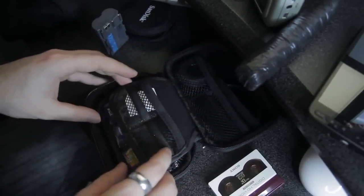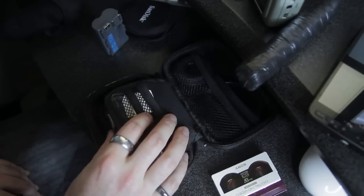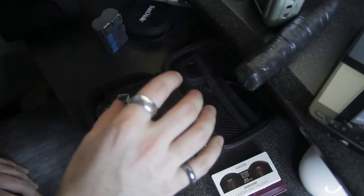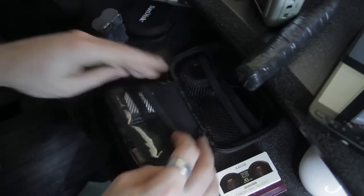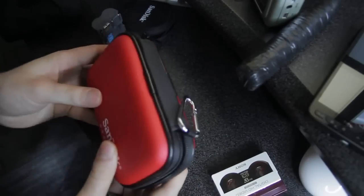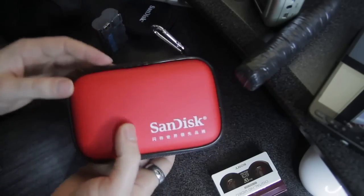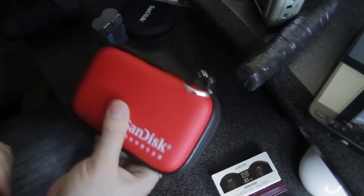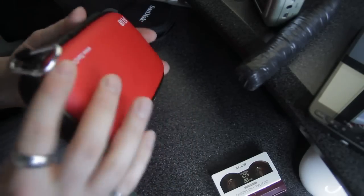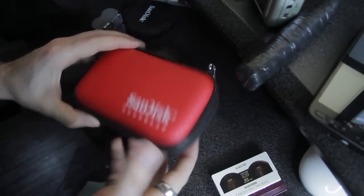My favourite thing about this is that I keep all my memory cards on my body. This will fit in a pocket if you have big jeans, or you can have it around your neck. This way there's no way I lose any memory cards on a shoot because they're always on me. It also means I don't have to keep my bag on me all the time — if in the middle of a shoot I need another memory card or battery, I've got one on me. And it's a lot easier to find than just shoving a memory card in your pocket, where it could also get damaged.